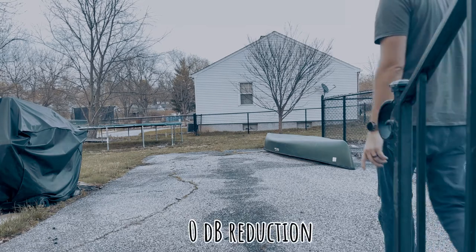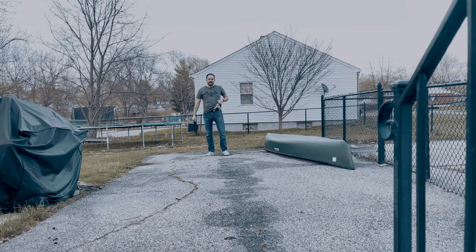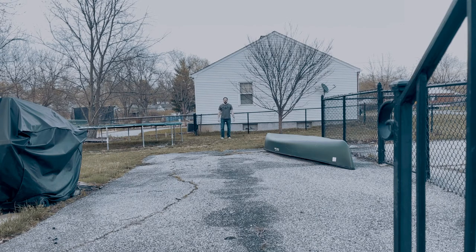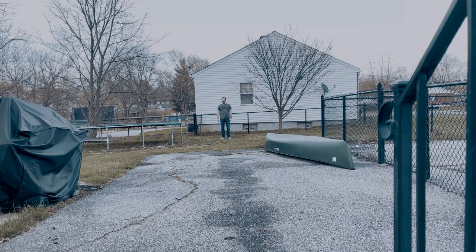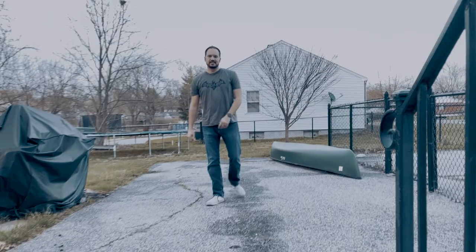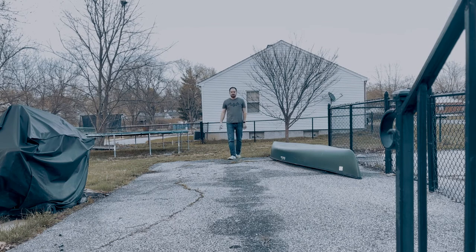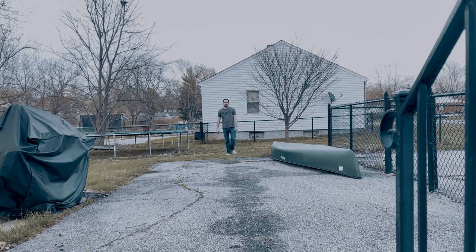Now testing out the new Rode Wireless Go 2 second generation microphone that I have here on my belt. I've got the wind guard on to make sure it doesn't get too much rustling from my shirt. You can probably hear sticks and stuff I'm stepping on pretty well since it's halfway between me and the ground. It's really weird to be standing 30 feet away from my phone and know that when I play this back you'll be able to hear it just fine. Now testing again with the decibel level reduced to minus 12 to see what the sound looks like compared to recording at full volume.